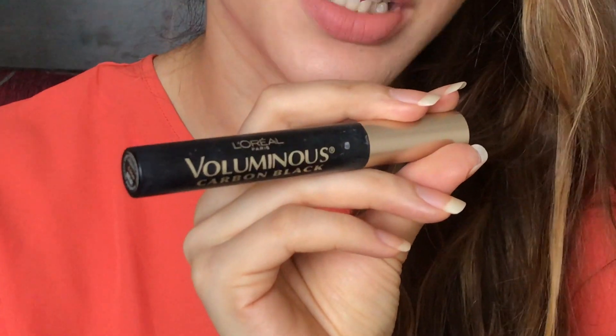Hi guys, so today I thought I'll do a quick video on this lash amplifier from Sephora. It apparently helps maximize the effect of mascara, so let's try it out. I am using my favorite L'Oreal Voluminous Carbon Black mascara.